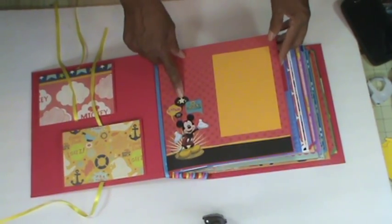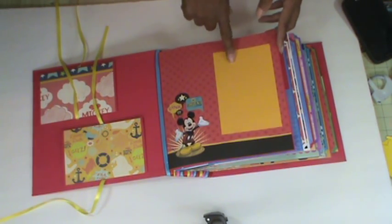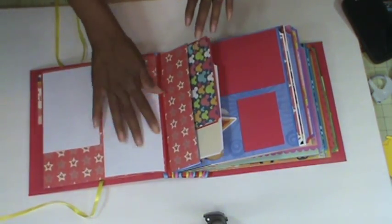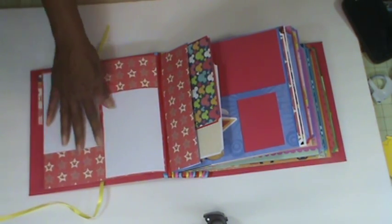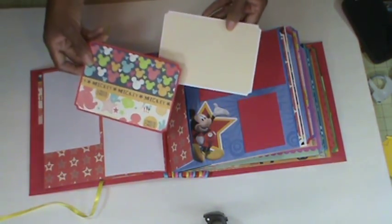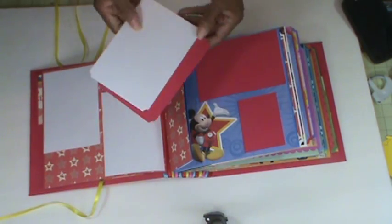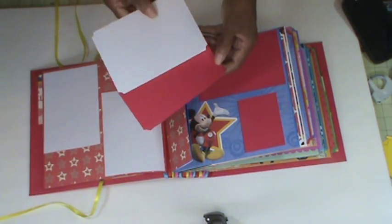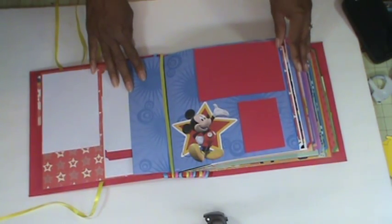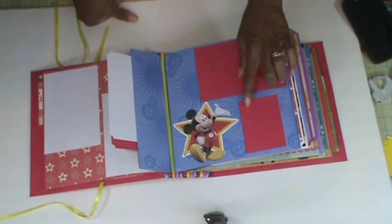This page I didn't want to cover up Mickey. Here is a photo mat at four and a quarter by six and a quarter. The next page just has two photo mats here.